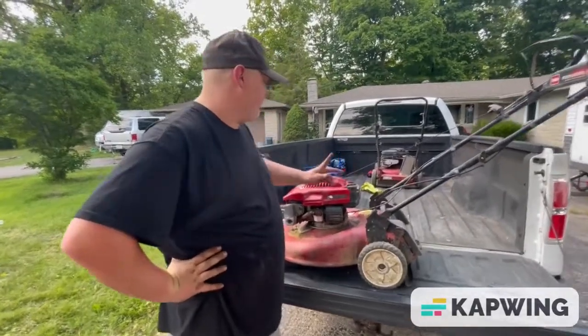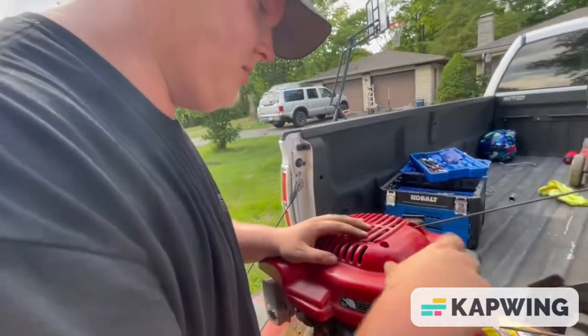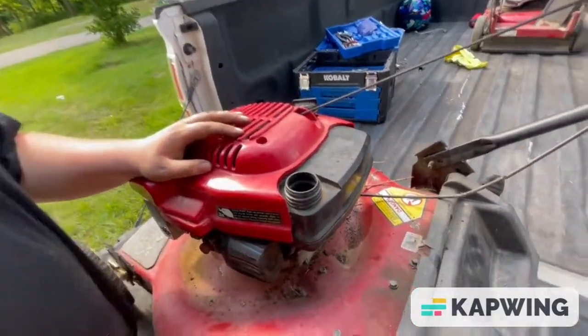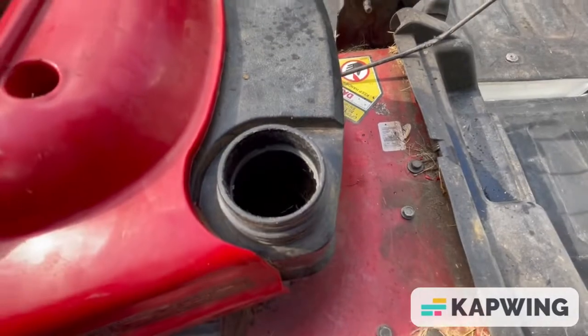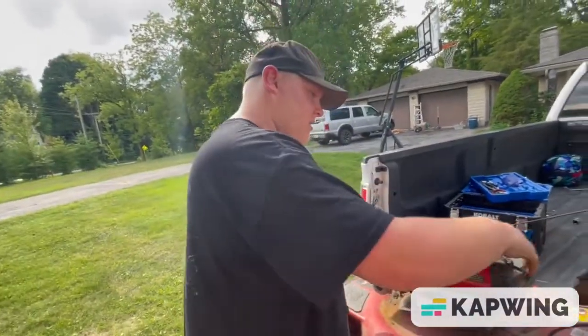I'm going to see if there are any fluids left in it. Taking off the gas cap — there's no gas in it, but there are some grass shavings down in there. That won't get you anywhere.